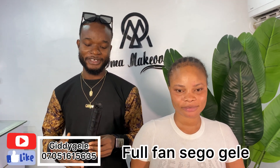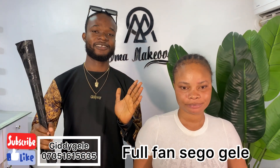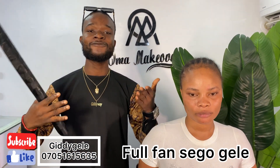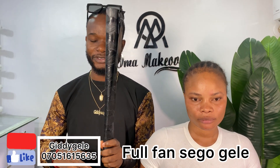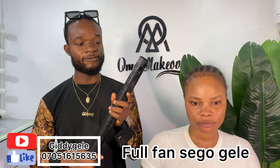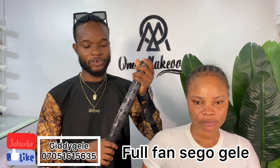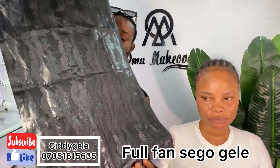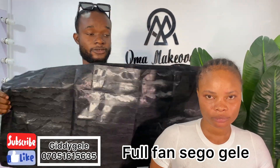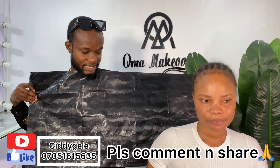Hi guys, welcome to my YouTube channel. Today what I'll be teaching you guys is what you have been asking for - how to tie a full fan gele using sego. Guys, this is the proper way to keep your sego. You can keep it this way or fold it properly; it helps remove those lines if you have used it before. This is a full sego from my hands to the shoulder.